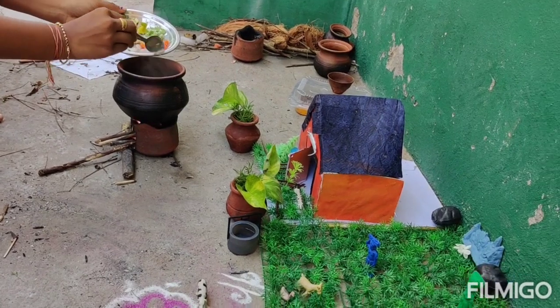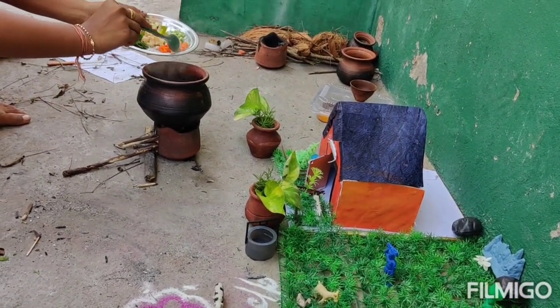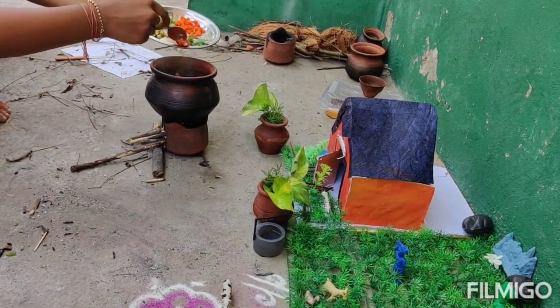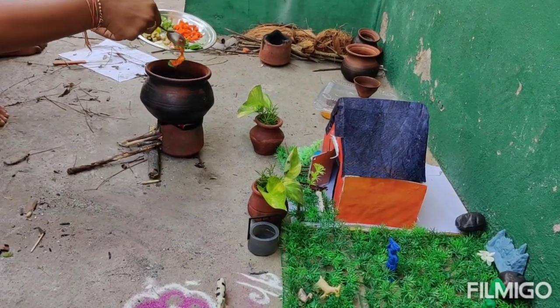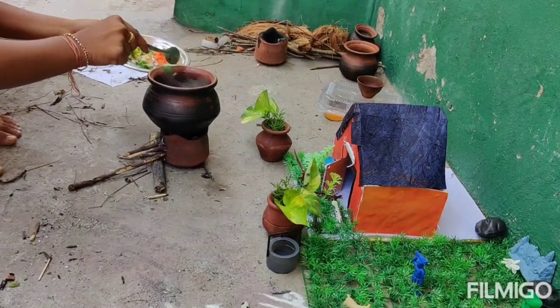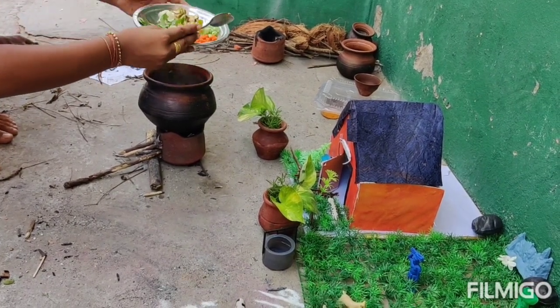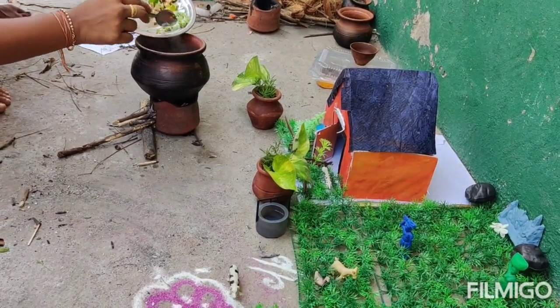First, we'll put the thakali in the first place. Put it all together. Put the thakali in the first place, step by step — put carrot, beans, and put the pot to the pot.